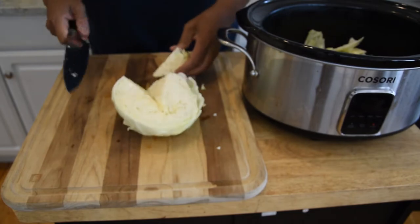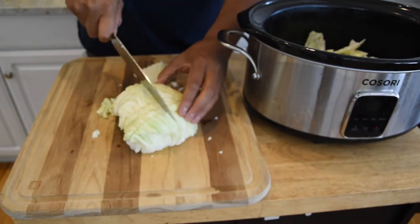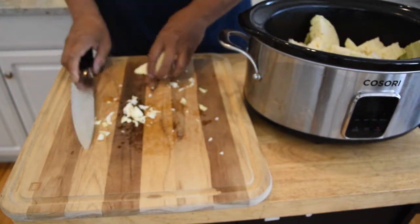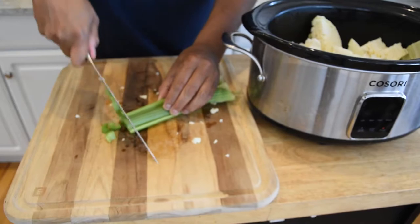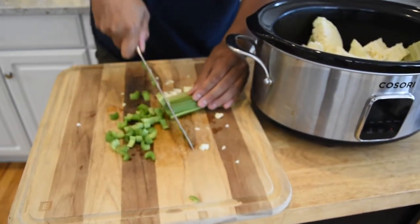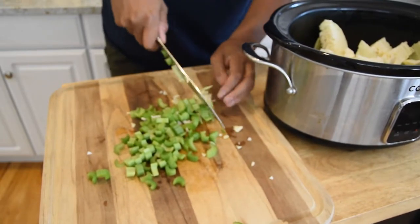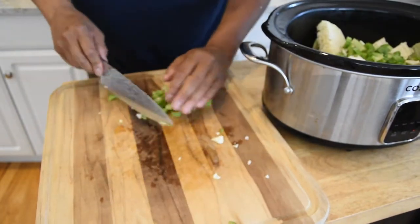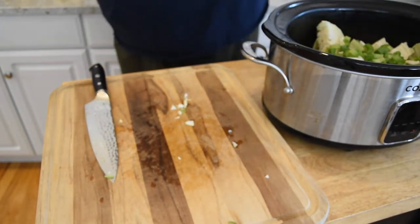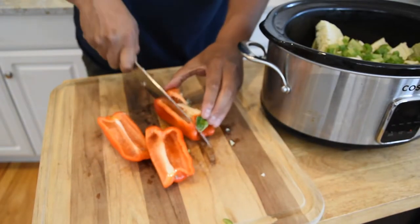Then I'm just going to go across one time in the middle. As far as this cabbage goes, do it however you want — I prefer to have it on the thicker side but you can't go wrong either way. Next we're going to slice up the celery. You can go as thick or as thin as you want on these as well. And our bell peppers — I'm going to cut those a little chunky as well.